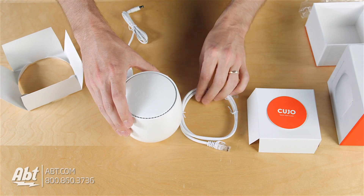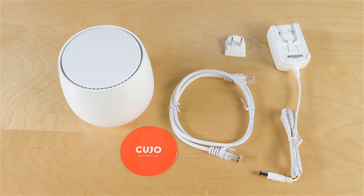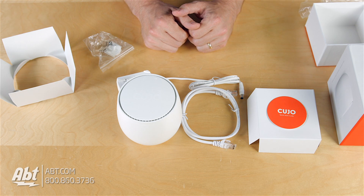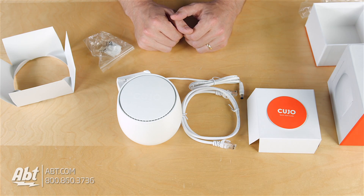So if you're looking for a product that's going to help keep your digital stuff safe, this is going to be one to check out. That is the Cujo — make sure you check it out. There's a link in the description below, make sure you click on that. As always, we appreciate you watching our videos, and be sure to comment, like, and subscribe to our YouTube channel.